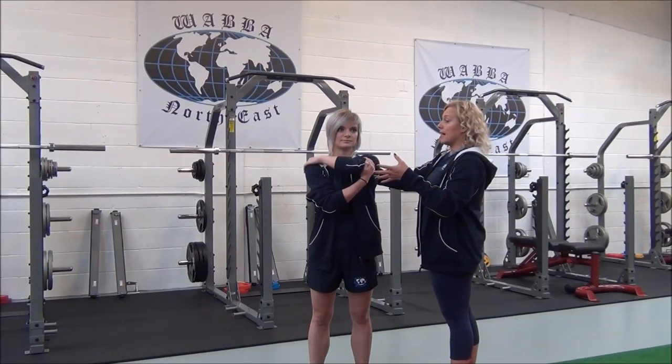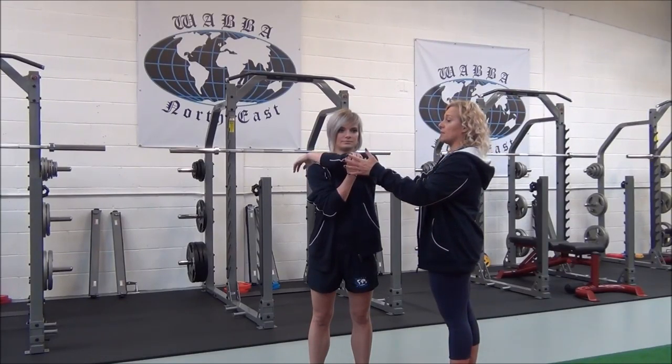Breathe in, and as you breathe out, you're going to gently take the arm across the body until you can feel the stretch in the shoulder region. Does that feel okay? Yeah.